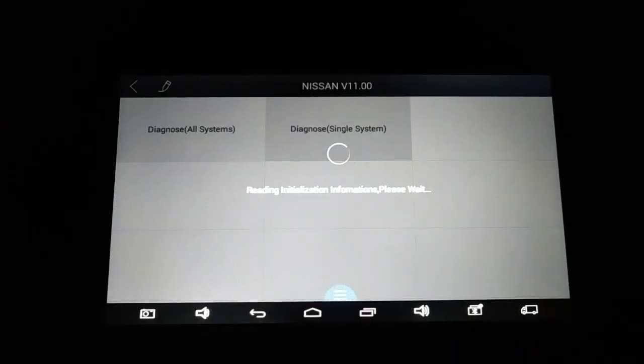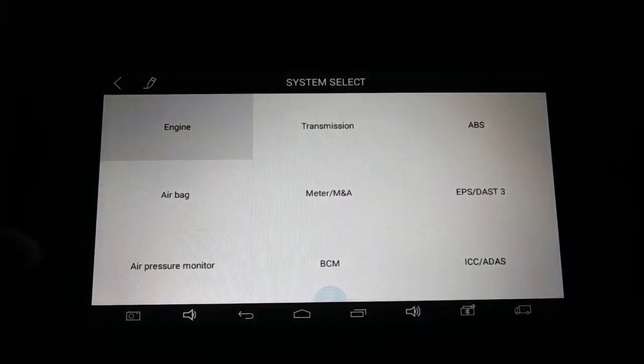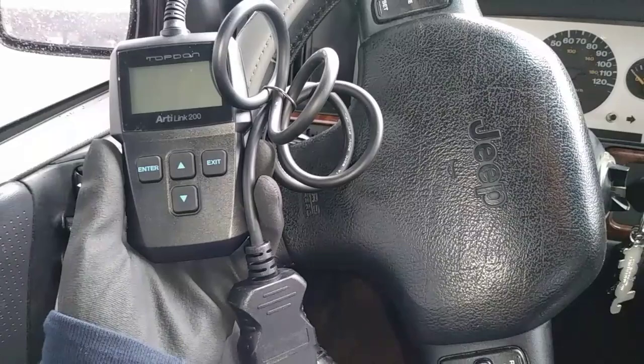This is a cheap scan tool, so don't expect it to help you out with ABS or brake bleeding, but if you don't have a scanner and just want to know why your check engine light is on, then this can help you out.